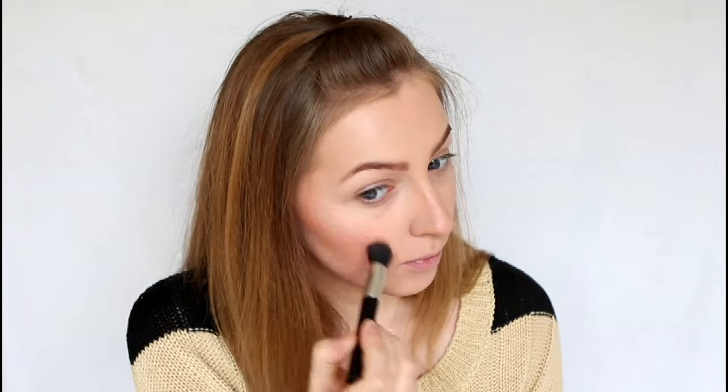For highlighter I'm going to be using my MUA highlighter in Undress Your Skin, and I'm placing that just on the tops of the cheekbones and then just blending it into the blusher.